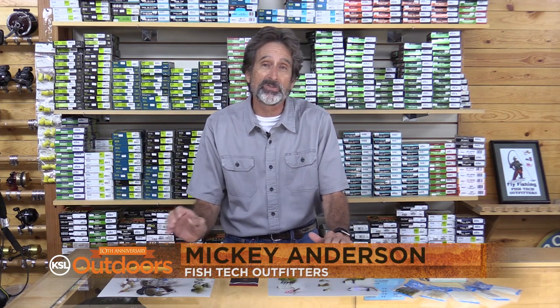Drop whatever you're doing and head to Strawberry. It's time. I'm Nick Anderson from Fish Tech with this week's fishing report.